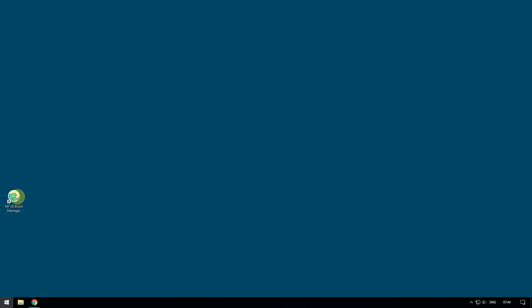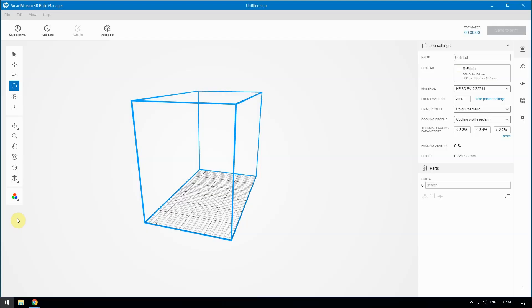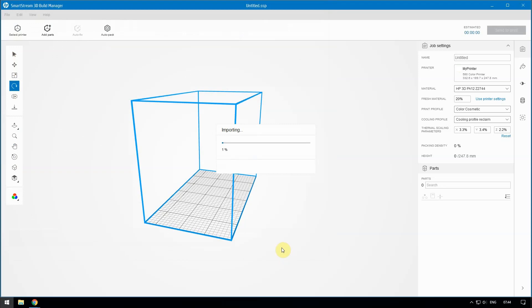Welcome to HP SmartStream 3D Build Manager. In this video, we will be showing you some tips for preparing your colored models for printing on your HP Jet Fusion 580 or 380 color 3D printer. First, load your 3MF, OBJ, or VRML Version 2 colored models in HP SmartStream 3D Build Manager.